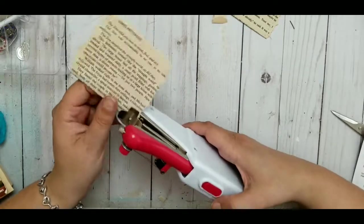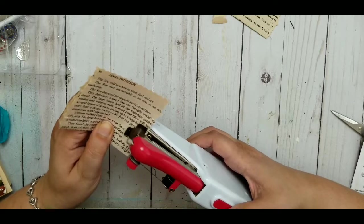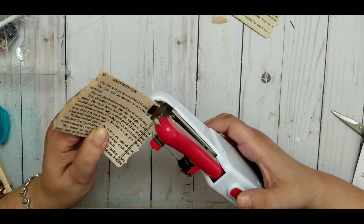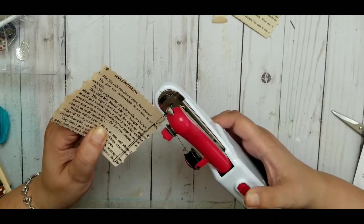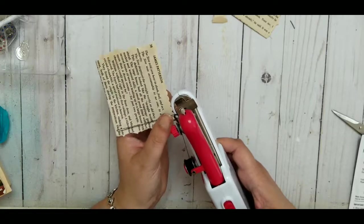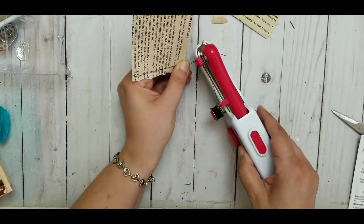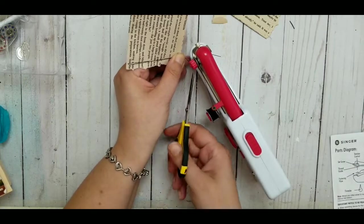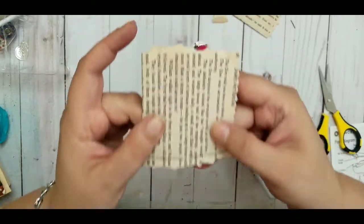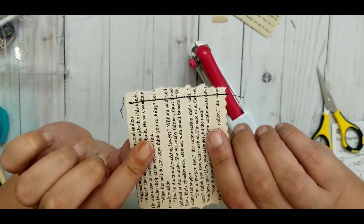Now I just push the button and it should work. At the end I have to be super careful not to pull the thread or it'll come apart. I hold it and cut it off. Looking at it, it missed a stitch or two — the back looks very pretty though. But those missed stitches are a problem because one pull will open up the whole stitching.